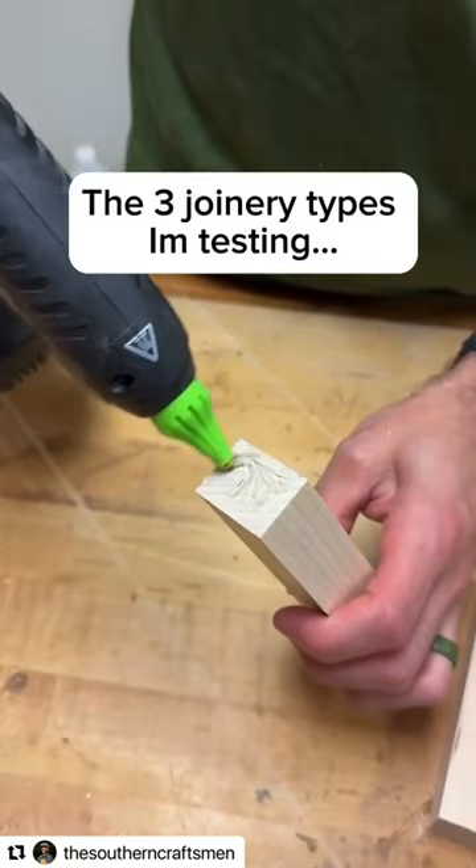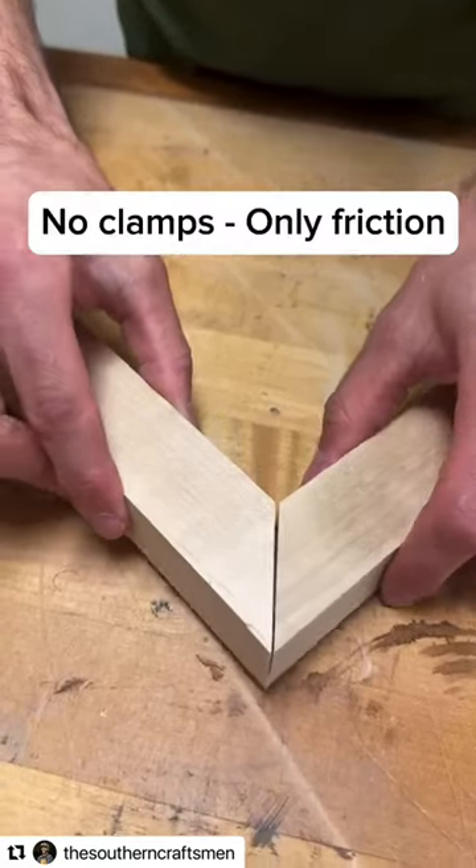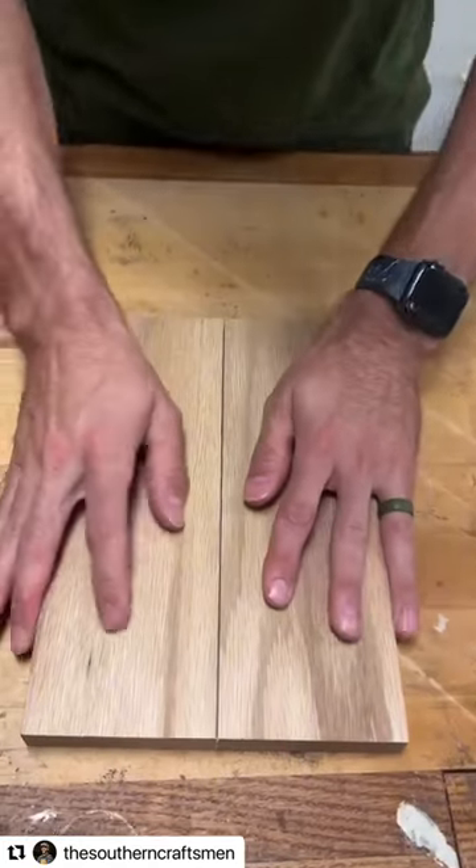The three joinery types I'm testing here are a butt joint, a miter joint, and an edge joint. Take note that none of these are getting held together with clamps — we're just applying the glue, pushing it together, and letting it cure.